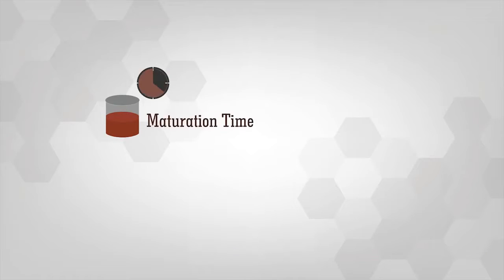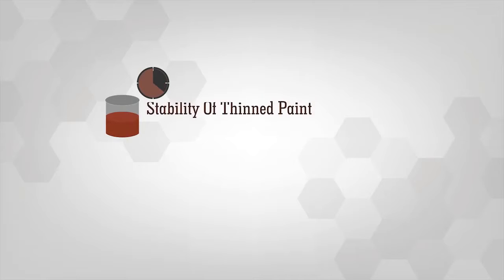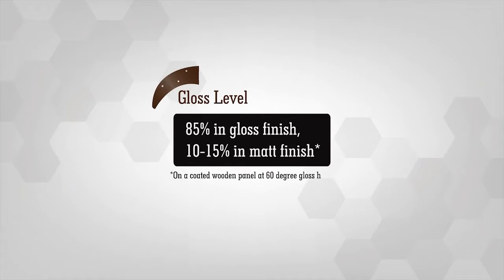Maturation Time: Leave the mixture for 30 minutes before application. Stability of thinned paint: Use within 8 to 10 hours post mixing. Gloss Level: 85% in gloss finish, 10 to 15% in matte finish.